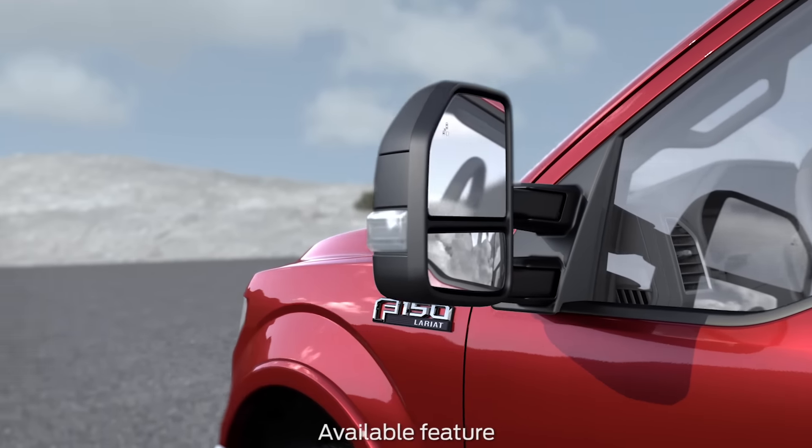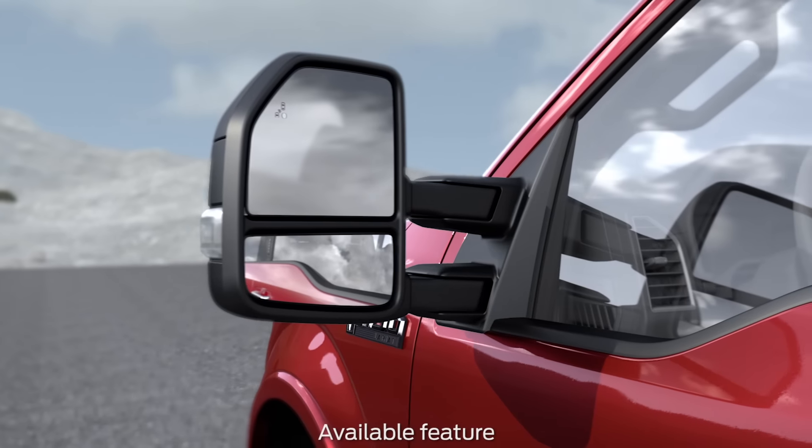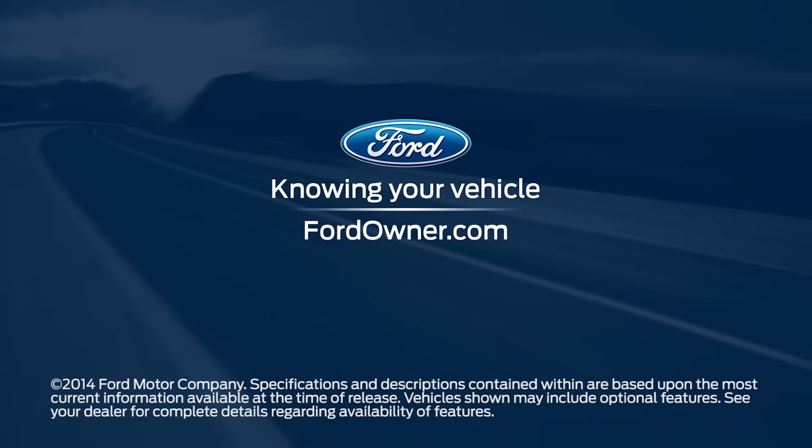Trailer tow mirrors are also available to help improve rear visibility when towing large trailers. Any questions? Go to FordOwner.com.